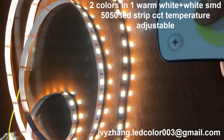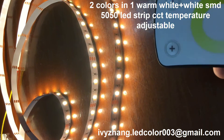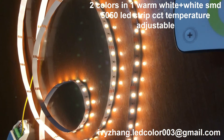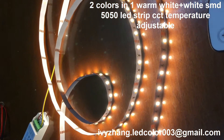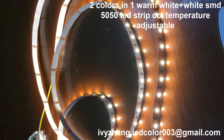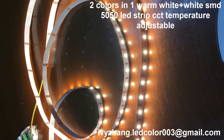If you want just warm white, you use the touch remote to change — now only the warm white is lit. So it is easy to use. With this LED strip you can change the warm white and white at the same time, making it more cost effective.